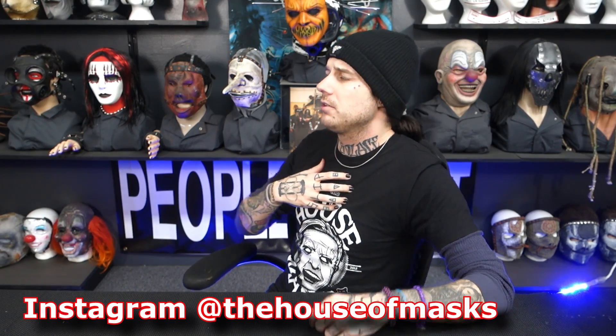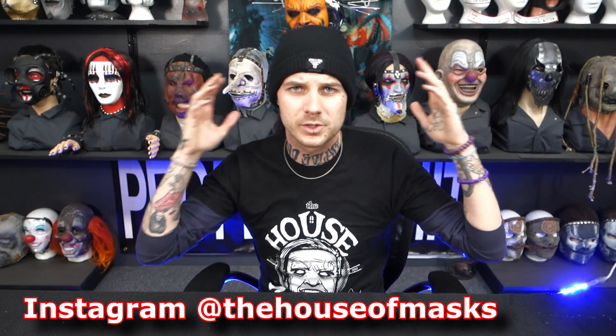What is going on ladies and gentlemen, AJ Good here at the House of Masks where we unbox and review cool stuff almost every single day, and I am back with yet another Slipknot mask unboxing.